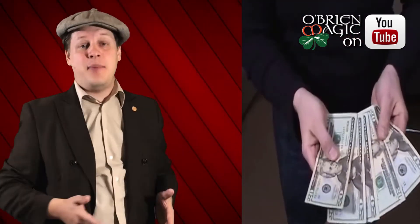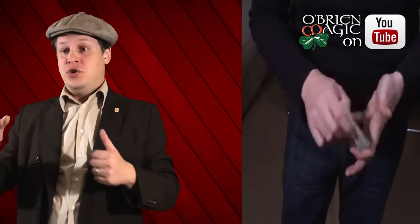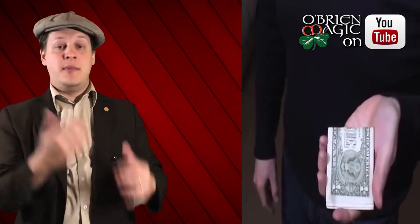You can change $1 bills into $100 bills. You can change $5 bills into $20 bills. You can change pieces of paper or magazine clippings into money. You can go back the other way with it. It's instant reset, it fits in your pocket, and it works with any denomination — euros, British pounds, American dollars, pesos, any kind of paper currency or paper-like material such as magazine clippings.